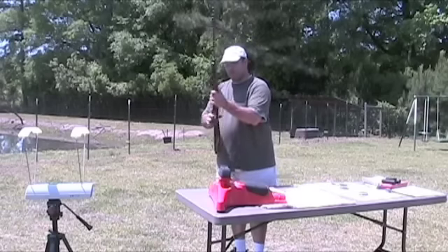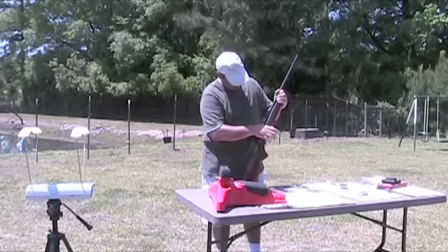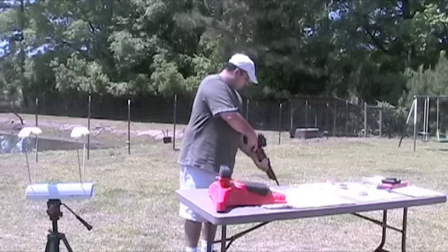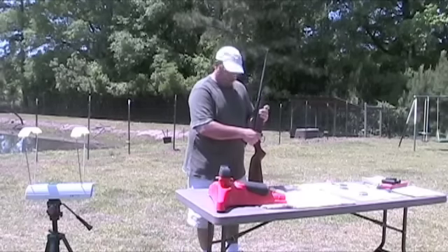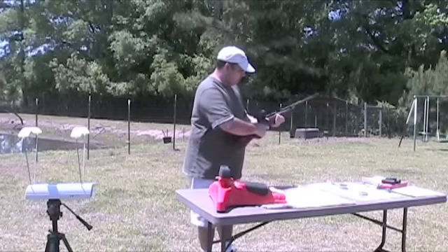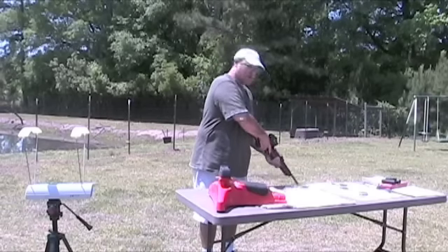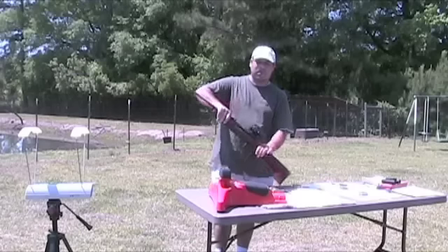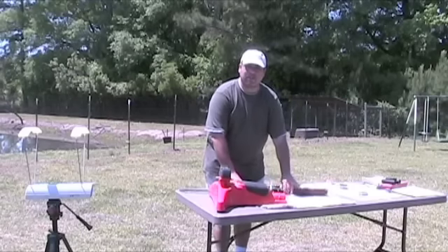Pull the bolt back and shut it. That first shot's going to be a little bit low. The second one, however, you'll be up and running. Let's go ahead and put some targets up and see what we can get out of our QB78.